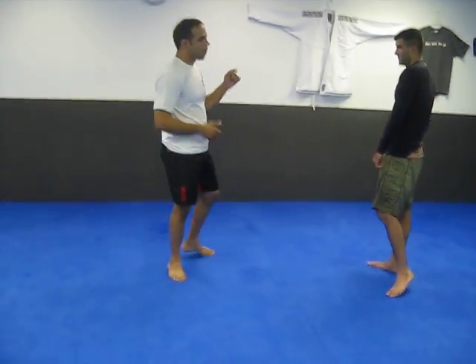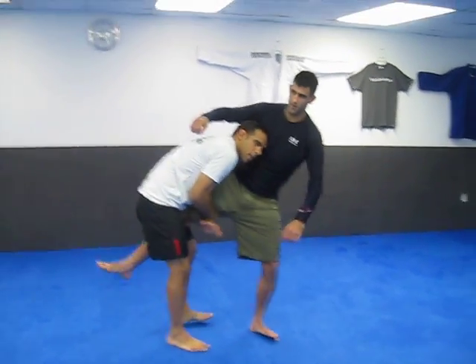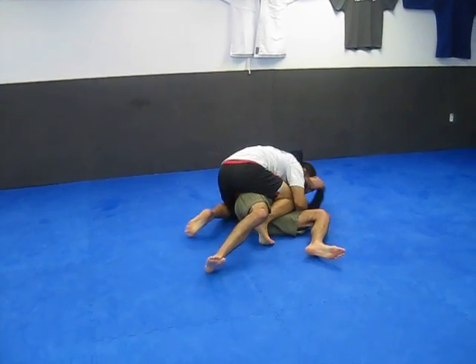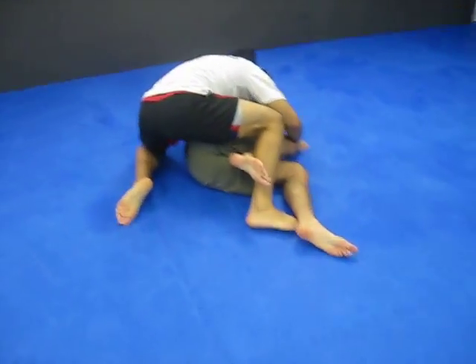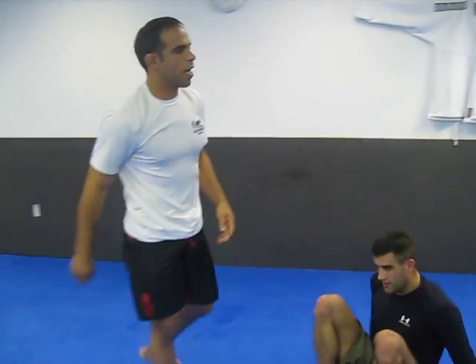So the guy kind of went for a sucker punch running. He ducked. One guy grabbed for a single leg — he had it, he took him down. He came in here, the guy on the bottom had a headlock. So the fight pretty much ended. The guy had the knee here in this position, and then the camera people came in and positioned it like that.